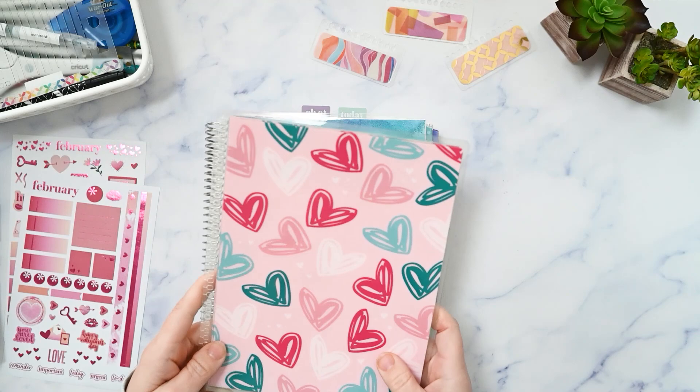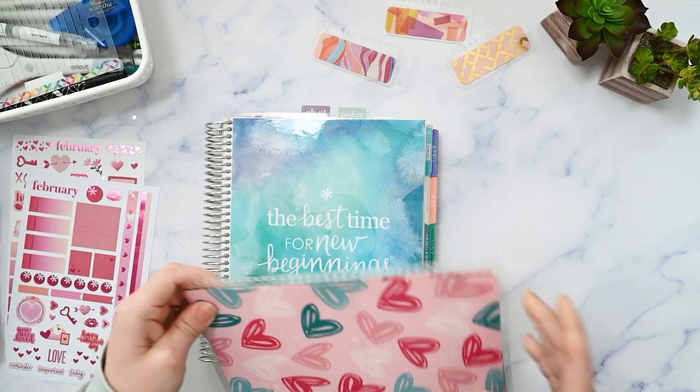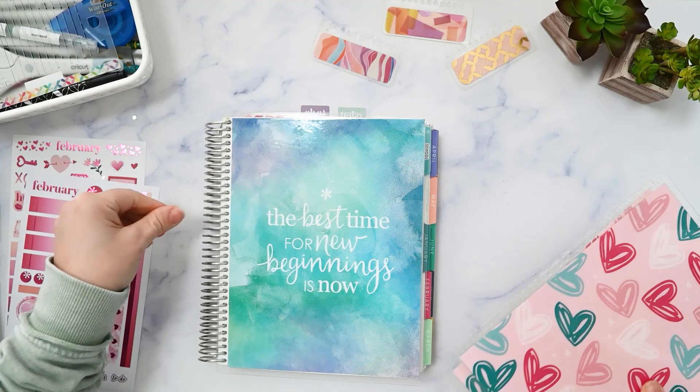First we're going to change out the cover. This cover I picked the colors for and I just noticed that all the little holes are still attached to this, and that is going to take forever to do.